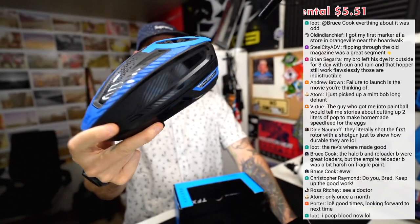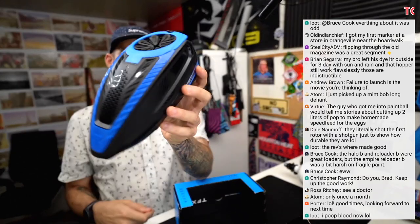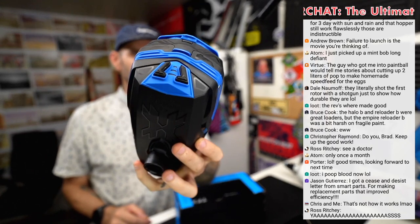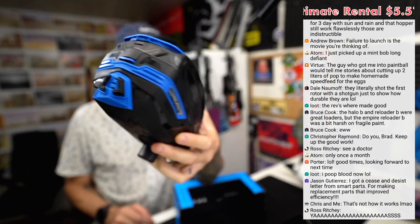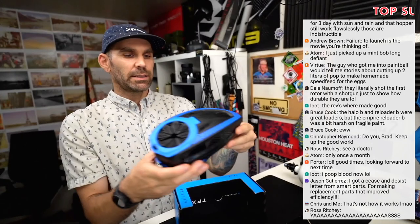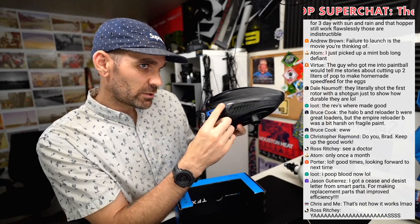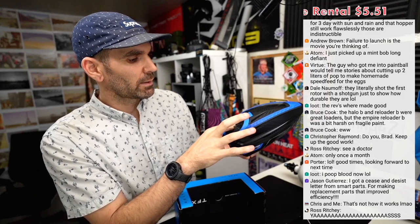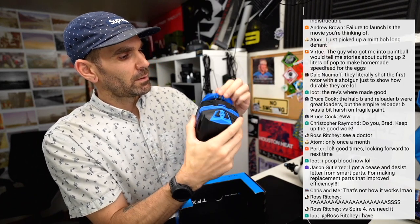TFX3 right there. I had the original TFX, I was a fan of it and had no real issues with it, so we'll see about this one. I kind of like the stylish lines on the side — it's pretty cool. I really like how it comes to the speed feed.